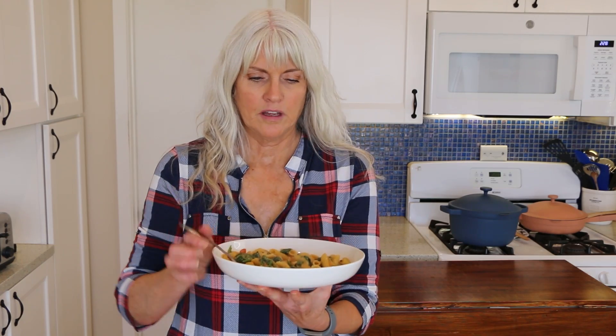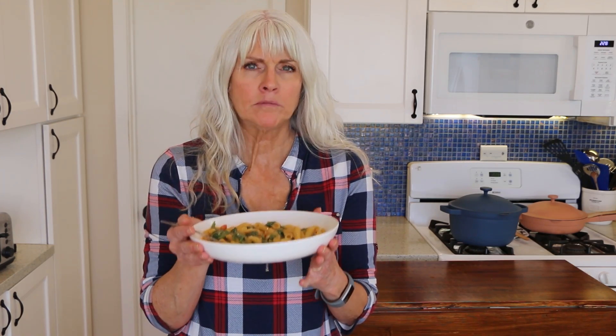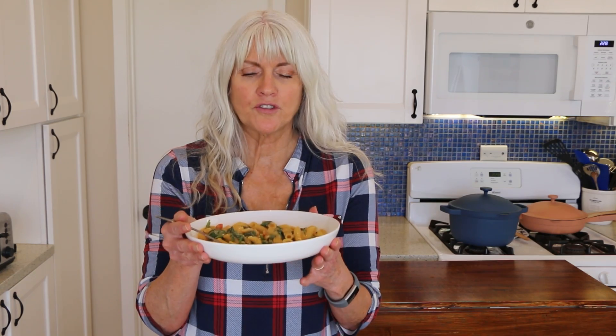So let's give this a taste. This plate is freaking hot. Mmm. Unbelievable. You can't believe there is no oil, butter, cream, nothing. It is just whole food, plant-based, low calorie density, absolutely delicious.